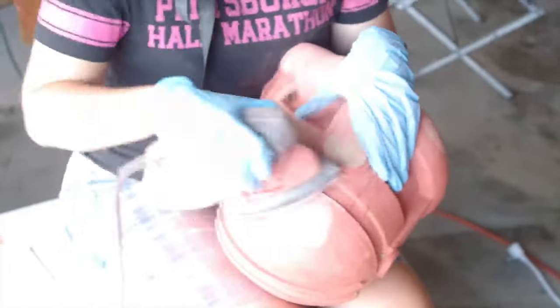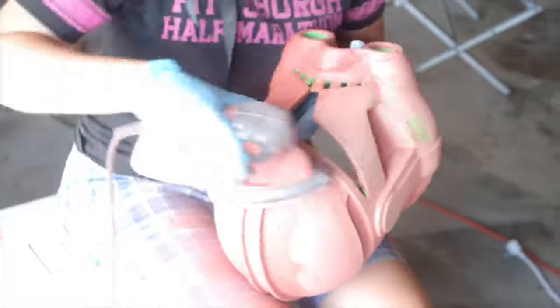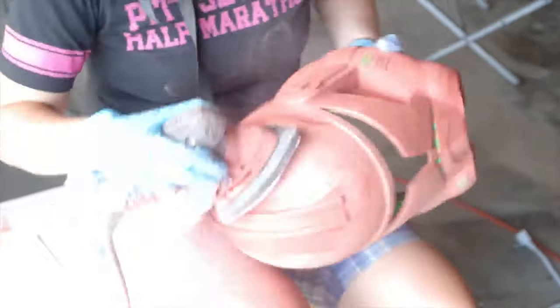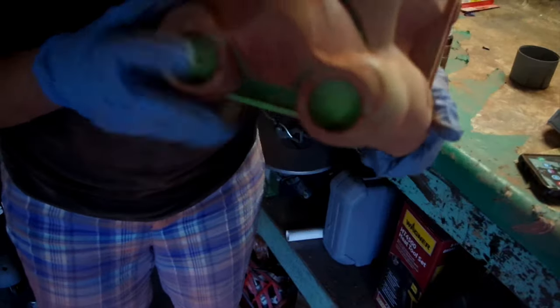Make sure you're outside because this Bondo dust is going to get everywhere, and make sure you're wearing some type of mask. Also get some gloves because this stuff you really don't want to get on you — it's kind of gross and it really does take forever to get off, as you can tell on my pants and my shirt. And this is what my helmet looked like after one round of sanding. You can tell there's still a lot of work that needs to be done, but that's okay — more layers of Bondo is going to solve this. It's just going to take some time.